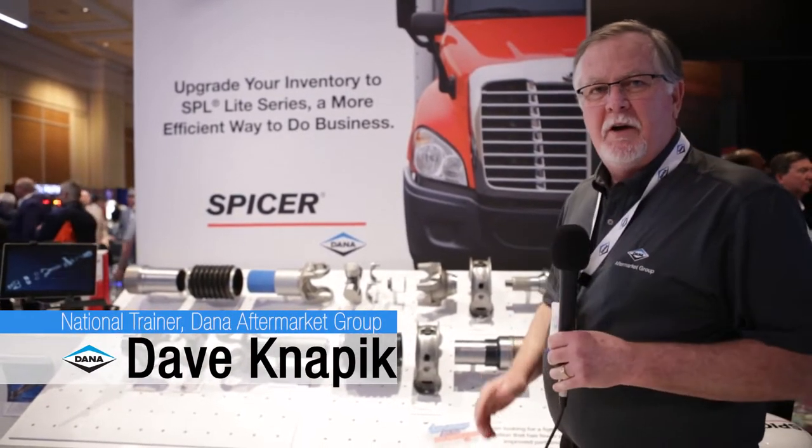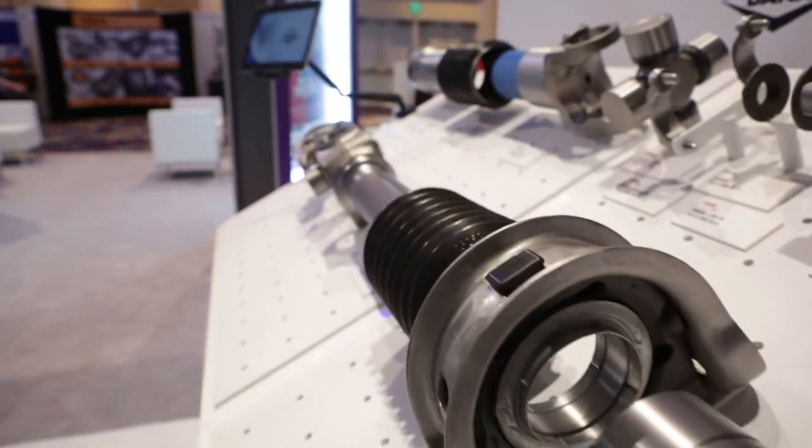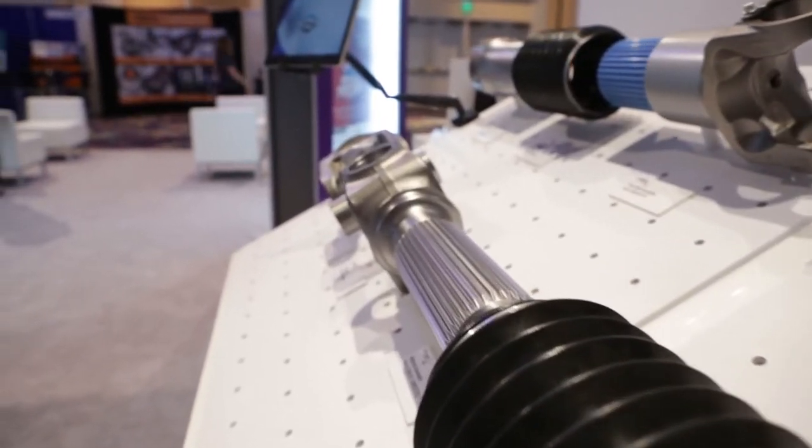Hello, my name is Dave Knapik. I'm the national trainer for Dana. I wanted to talk about our new SPL Lite 250. This is our newest driveline design in the marketplace.